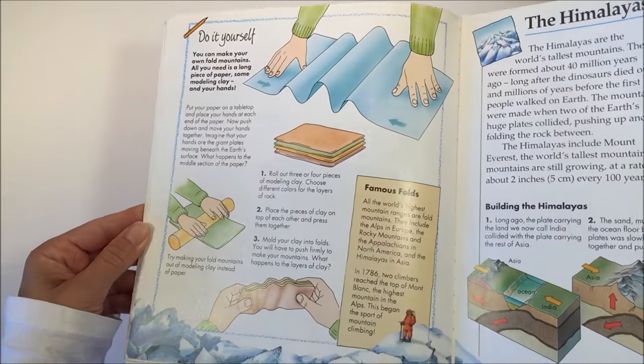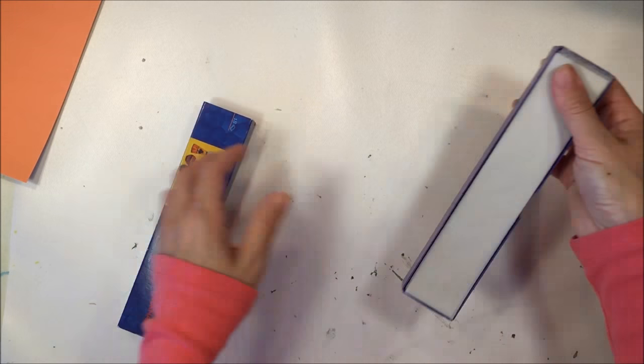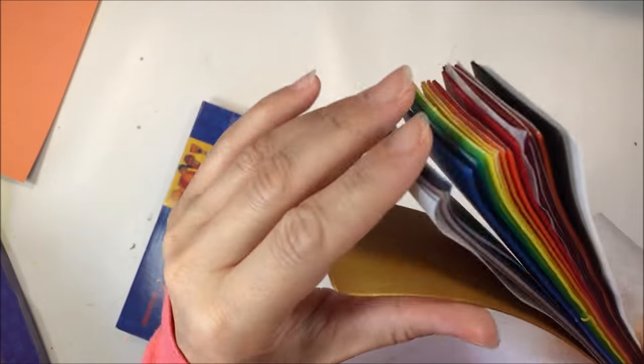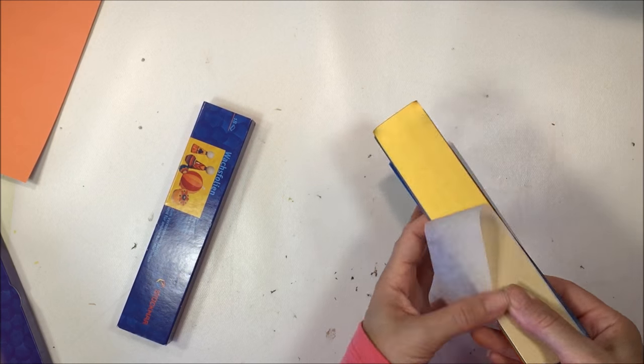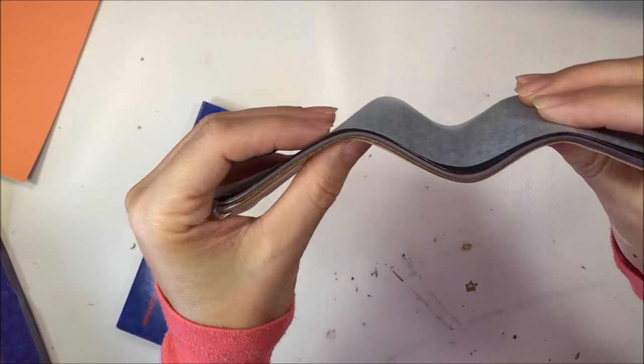So we're going to be working on the do-it-yourself fold mountain project, and we're going to do this two ways. The first way I'm going to show you is using some very thin modeling beeswax from Stockmar. I picked this up from achildstream.com, and we're going to use these just to demonstrate how fold mountains are formed.